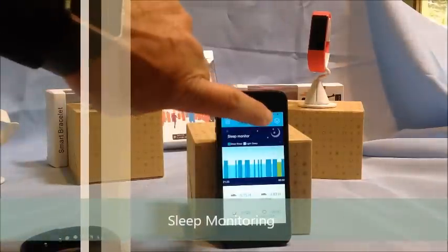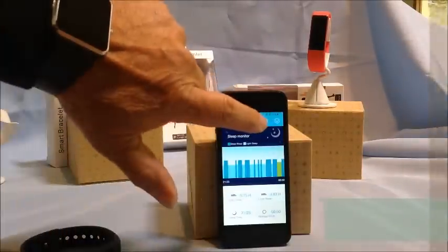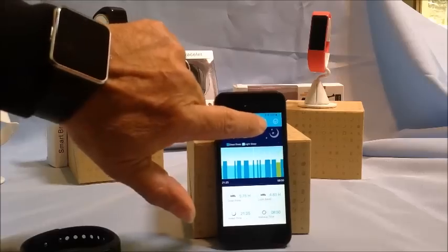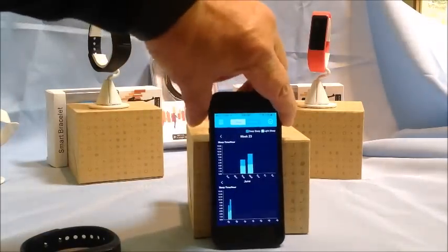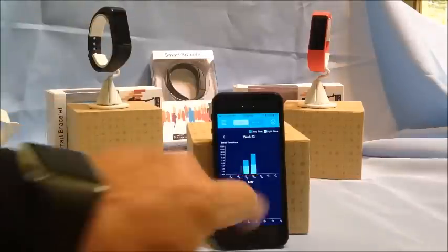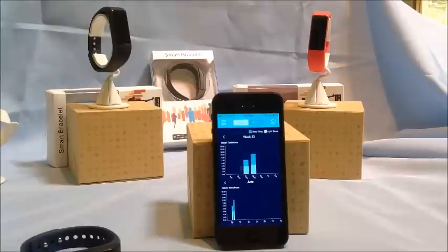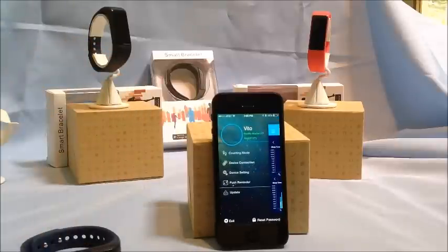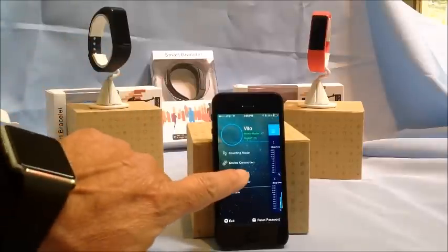It also has a very nice sleep monitoring system with history. It shows your sleep quality — deep sleep and light sleep — and gives you a good idea of your rest patterns. It looks like I slept pretty well yesterday but not too well the day before.